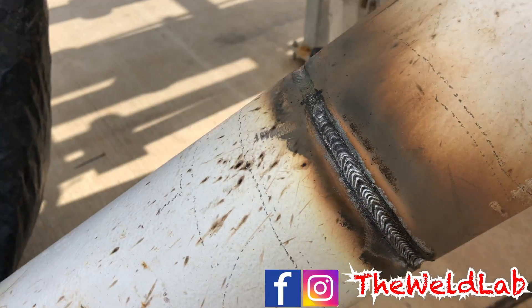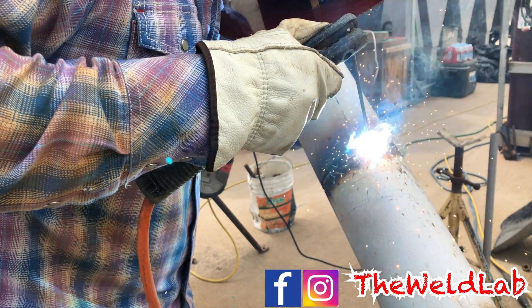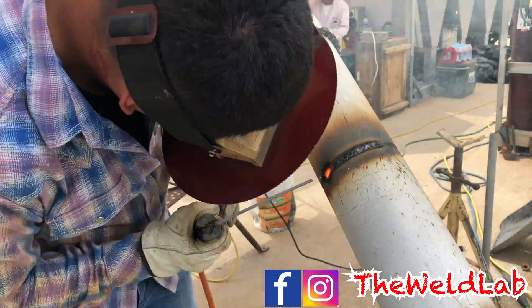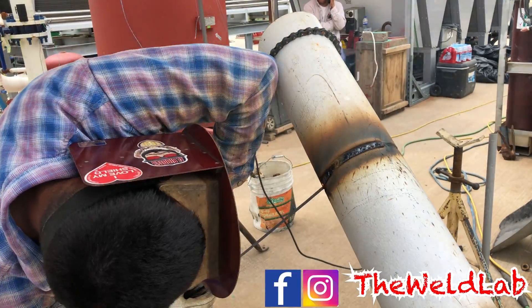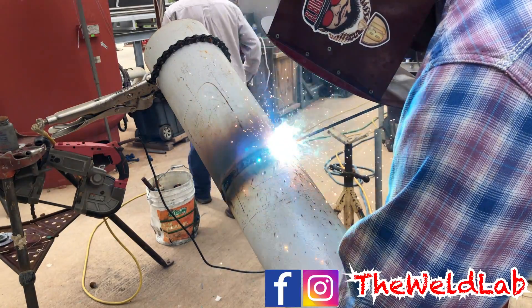I'm going to go ahead and do another 6010 fill pass on there. You can do 7018 but I prefer to do 6010. I'm going to go up 5 to make it 110 amps for the last fill. When you are welding you always want to be comfortable — I went and got a chain clamp to help me out because the pipe got too hot. Make sure to have anything from a crescent wrench to a chain clamp to help you be comfortable when welding.